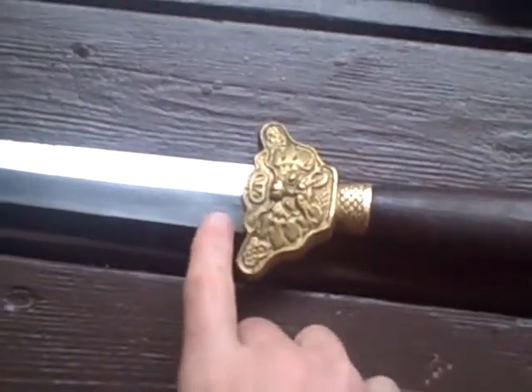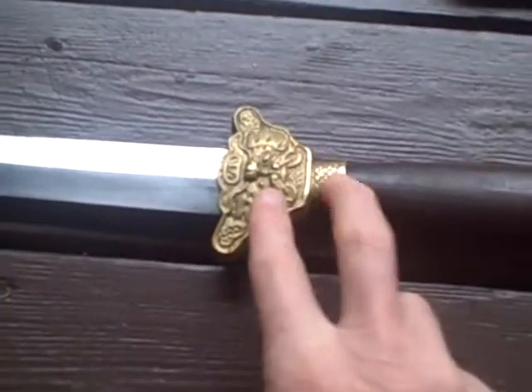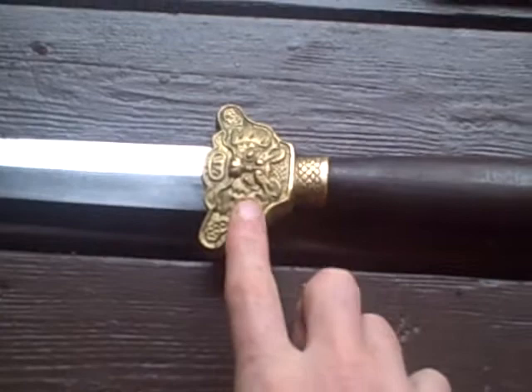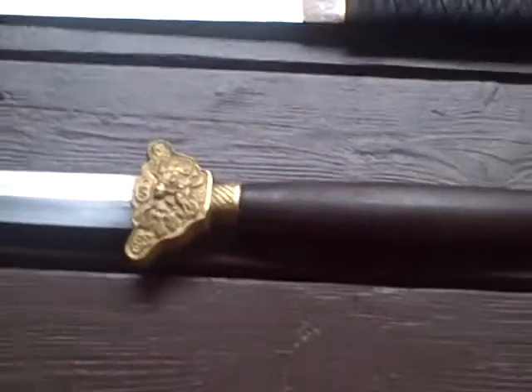There's a lack of a collar, and this is one piece — one cast piece. When we take this handle apart, you'll see the other things.